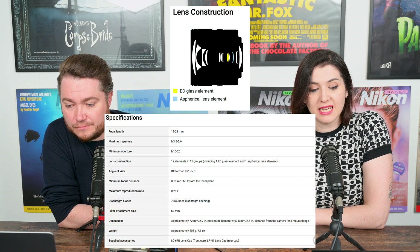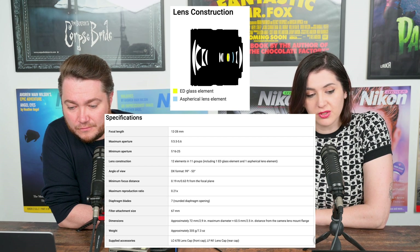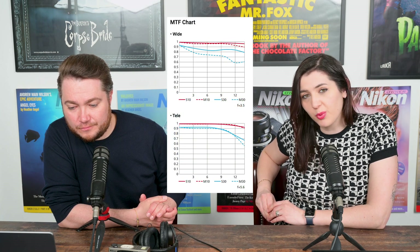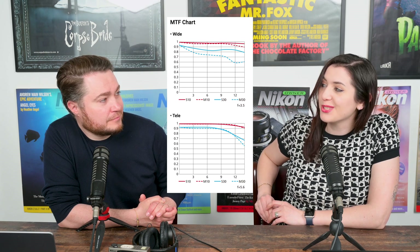For the specifications, it consists of 12 lenses in 11 groups, including one ED and one aspherical lens. It has a minimum focusing distance of 19 centimeters and gives you a reproduction rate of 0.21 times, and it is controlled with voice coil motors.